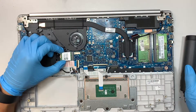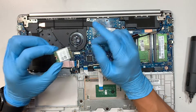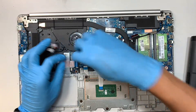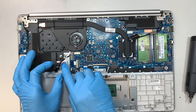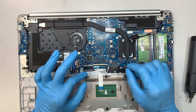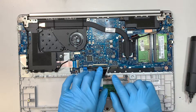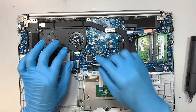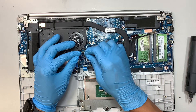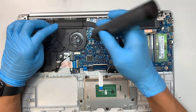Remove the screw, slide it to the left, and disconnect the cable — this is the wireless card. Open the clip, slide the flex cable to your left — open the clip, slide it down — this is your trackpad. Open the clip and slide the keyboard cable down — that's for the entire keyboard. And this is the CPU fan connector, just slide it down.